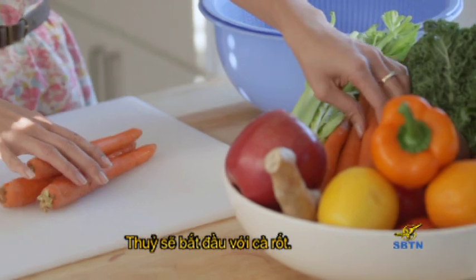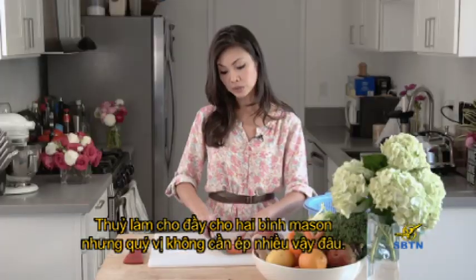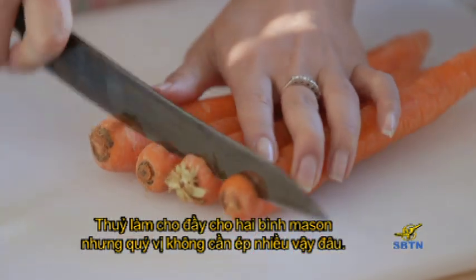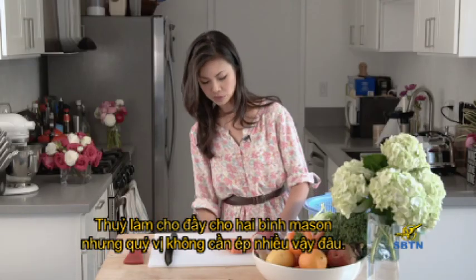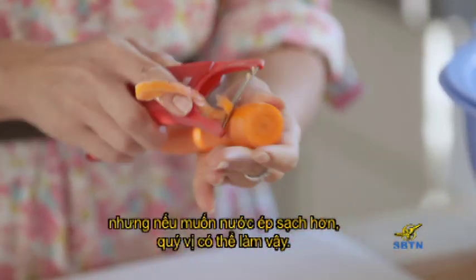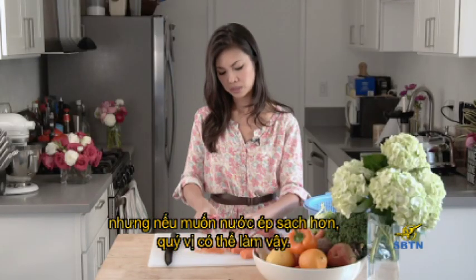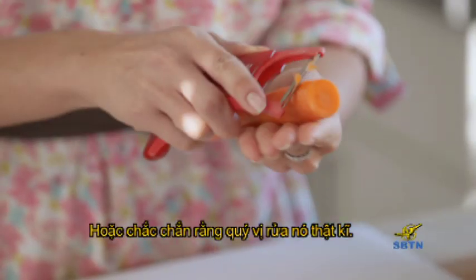I'll start with the carrots. The amount I usually make is enough for about two mason jars, but you don't need to make that much. If you want to do just a single serving, that will work too. Carrots I'll usually peel. Actually with this juicer, it doesn't really matter if you peel it or not, but if you want a cleaner juice you can peel it — it's perfectly fine either way as long as you wash it really well.